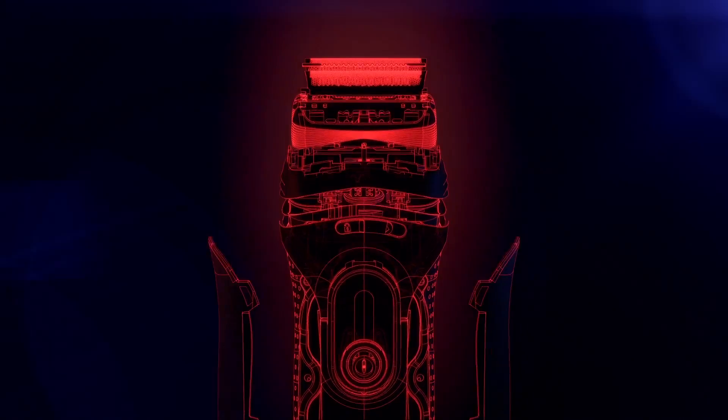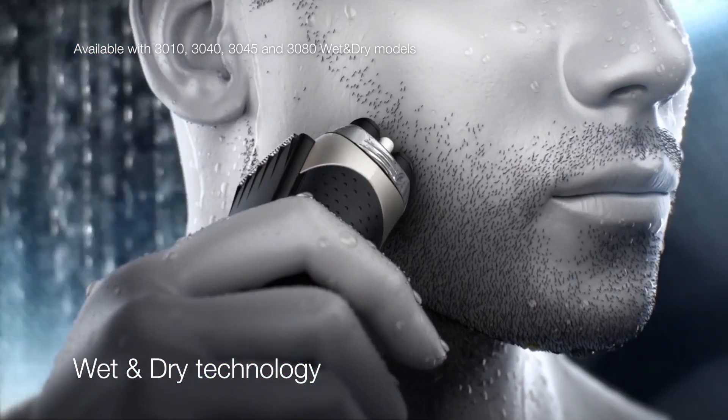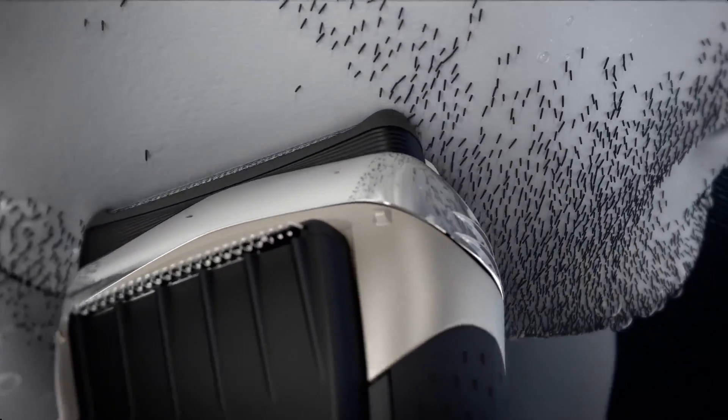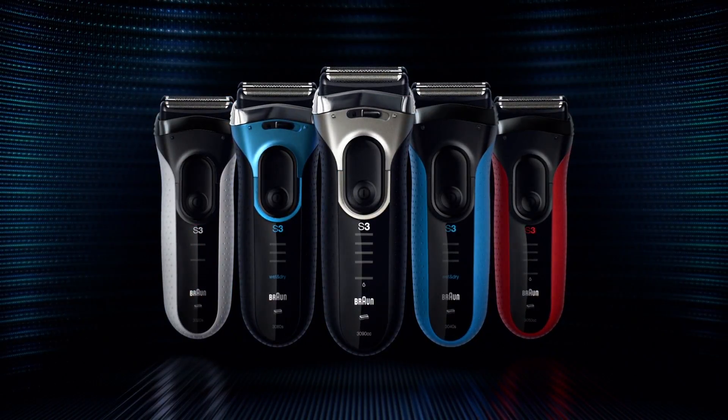With the new Series 3 you can even shave with foam and gel or under the shower. Close shave, perfect skin comfort. Faster than ever before. New Series 3 — only from Braun.